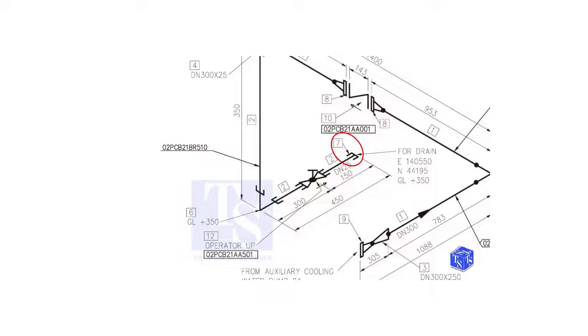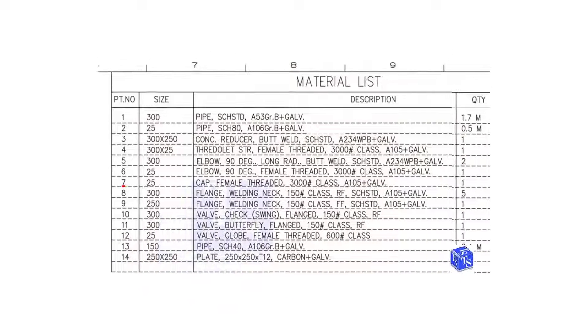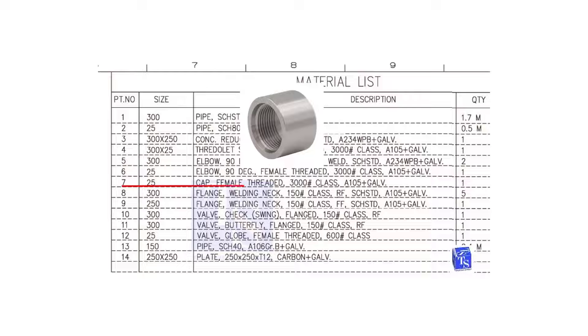Item number 7 is a 25 NB, female threaded cap. The class is 3000 pounds.